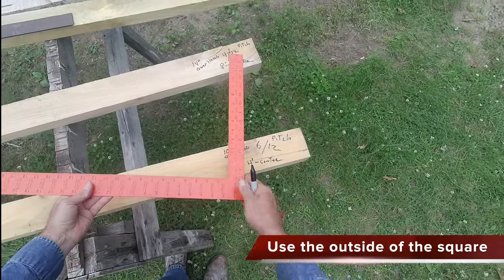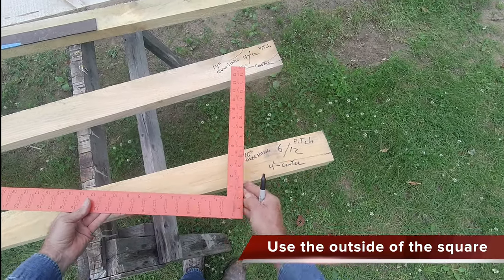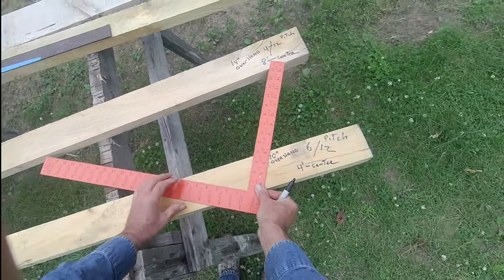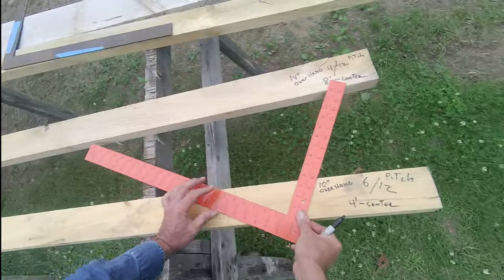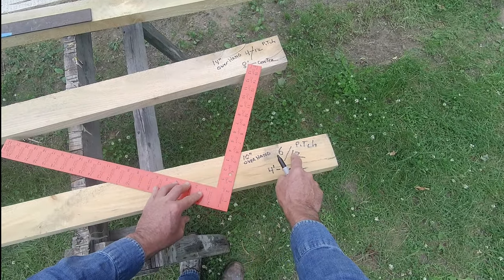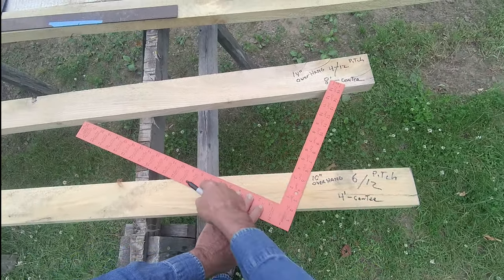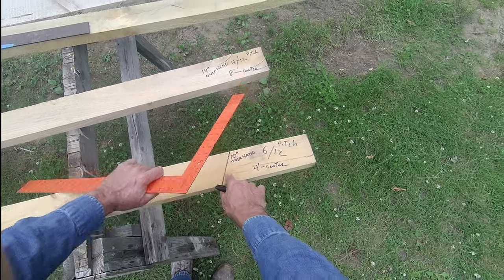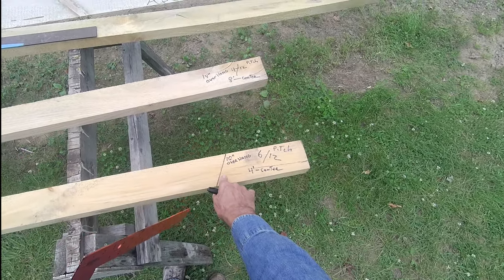I always work with the outside of the framing square. We're going to put 6 inches on top and 12 inches on the other side, just like so. Because we want a 6/12 pitch — 6 and 12. We mark it. That's the peak, or the ridge cut.